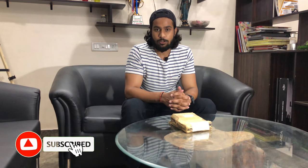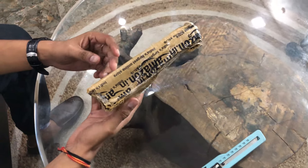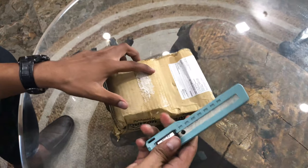I bought a bike with my friend Nishit, whose bike was stolen. If he had this product, his bike might not have been stolen. So come and let me unbox this product and then I will tell you the detailing throughout.